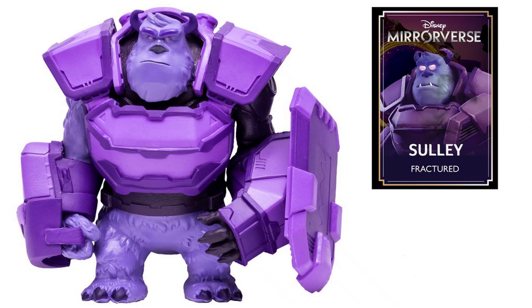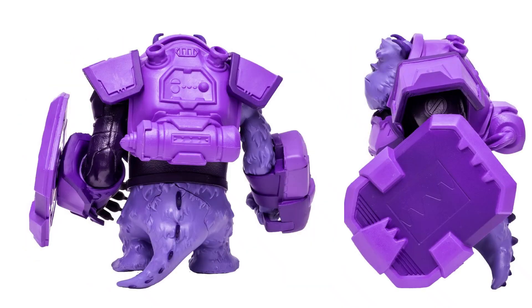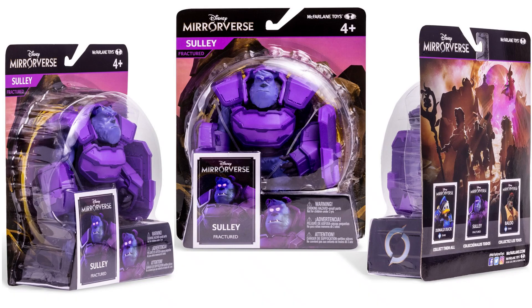Sully Fractured does come with his card and his door shield. From the game, these fractured figures are a dark entity created by the evil force trying to destroy the Mirrorverse. So you have that dark tech armor. There it is from the back with the details, showing his tail off and that door shield on his arm. Here's the package from all different angles.